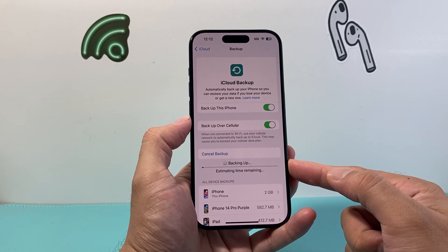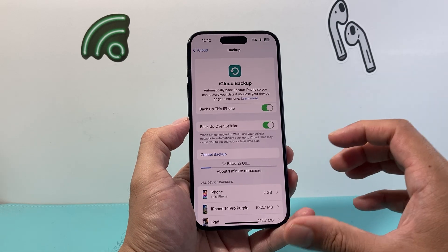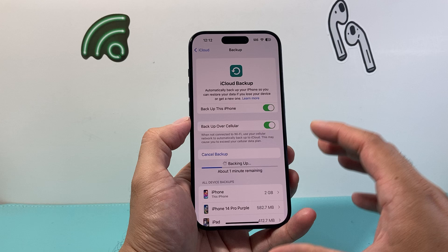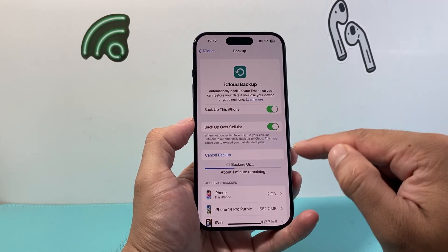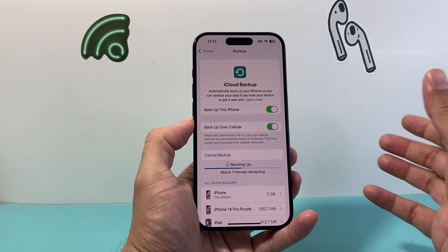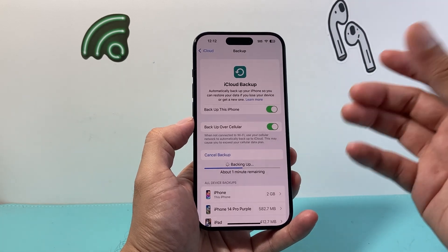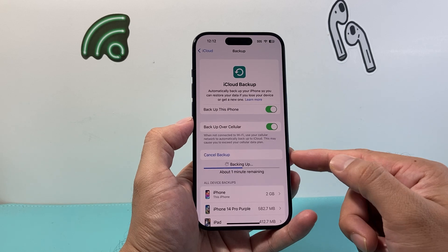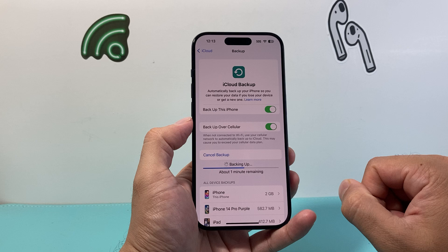A backup will store all of your data like photos, videos, contacts, and any other information, so that if you're looking to restore or activate your Apple ID on another iPhone — if you get a new one — all of your data will be there for you from iCloud, backed up to your Apple account.